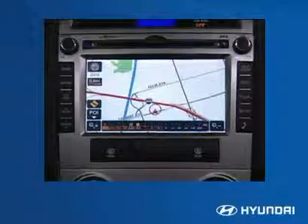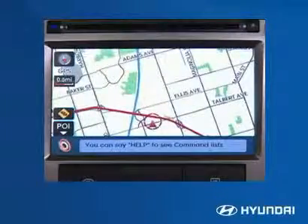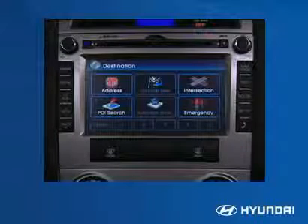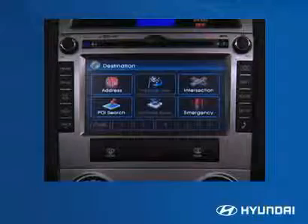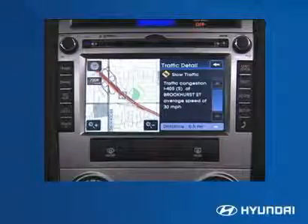The navigation system includes touchscreen functionality, 5 million points of interest, and audio and visual prompts. With these prompts, the driver can control the system and get directions without looking away from the road. Destinations can be set using a marker point, emergency category, address search, points of interest, business phone number, intersection search, and up to 20 previous destinations.